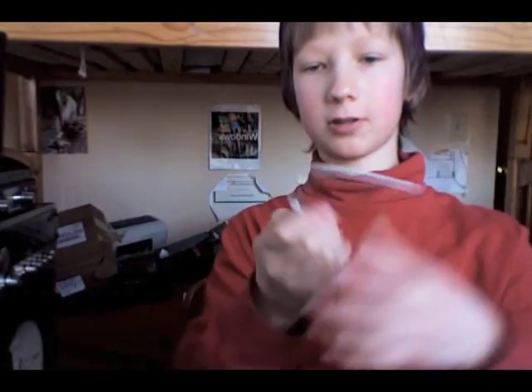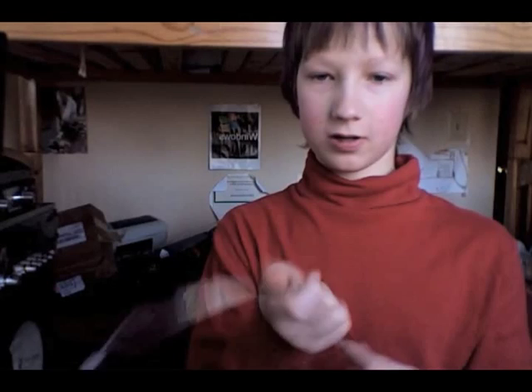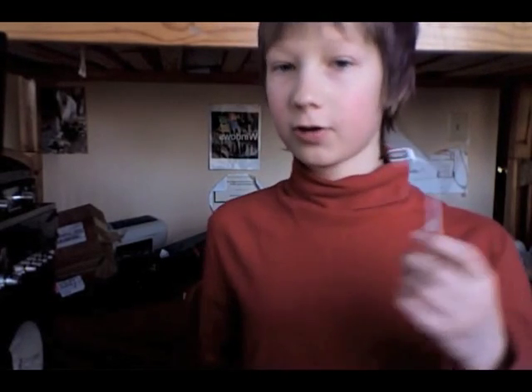This solved the problem for me. I taped it together with the center wire going to the center wire and the outer sheath wire going to the outer sheath wire. Though I should say — this is a bad idea.